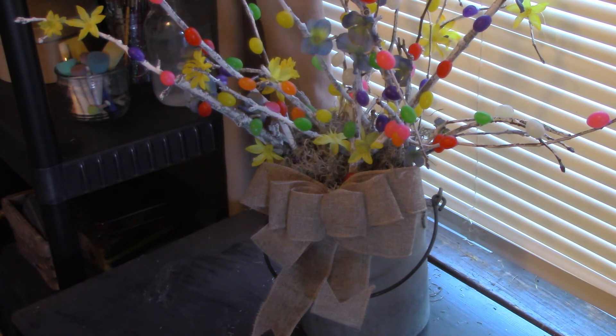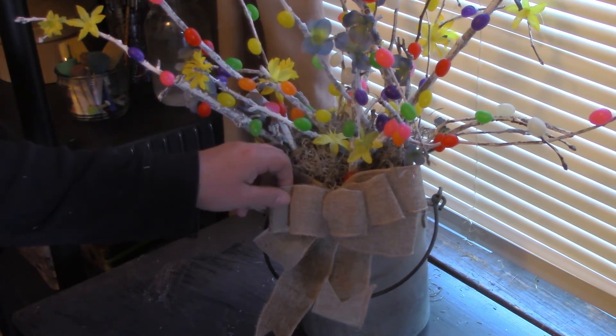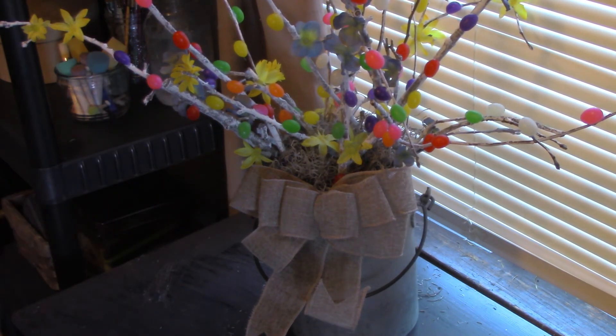If you like this video give it a thumbs up. If you want to subscribe to my channel and join in all the crafting fun, just hit the subscribe button. Leave a comment — I like to read your comments and ideas. Are you decorating for Easter? What kinds of crafts are you doing? I love that kind of stuff. I have very little contact with the outside world honestly, so have a great day and I will see you probably this weekend. Love you guys, bye!